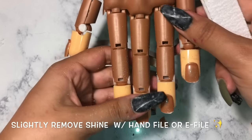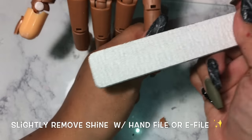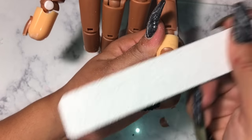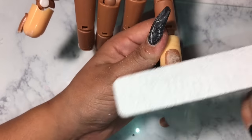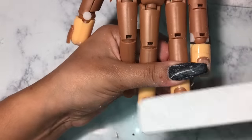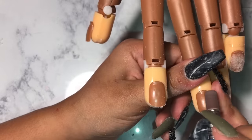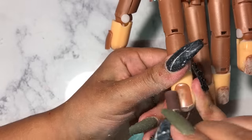Next thing you want to do is remove the shine from the nail, and you want to do this really slightly because you don't want to cut their cuticles or thin out their nail. As you can see I'm just gently removing that shine. If I were doing it on an actual person I usually use my e-file just for speed, but for this hand trainer I decided to use the hand file because the e-file doesn't feel right on plastic.